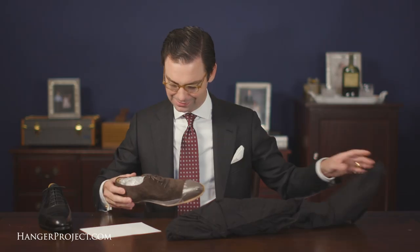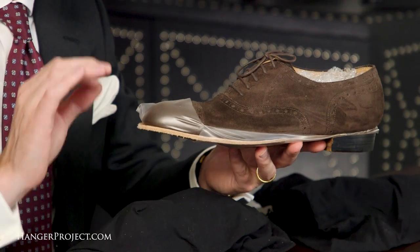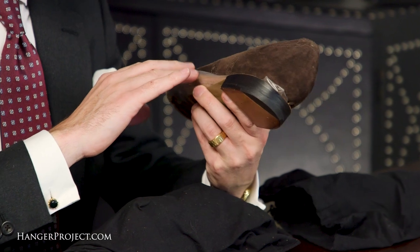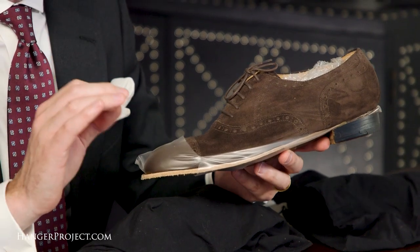Here we are — second pair of shoes. As you can see this is a trial pair; we did a dark brown suede semi-brogue. Absolutely beautiful shoe. I felt that if we were going to make a second pair we might as well make it a little bit different than the first. And you can also see that this is a proper fitting shoe.